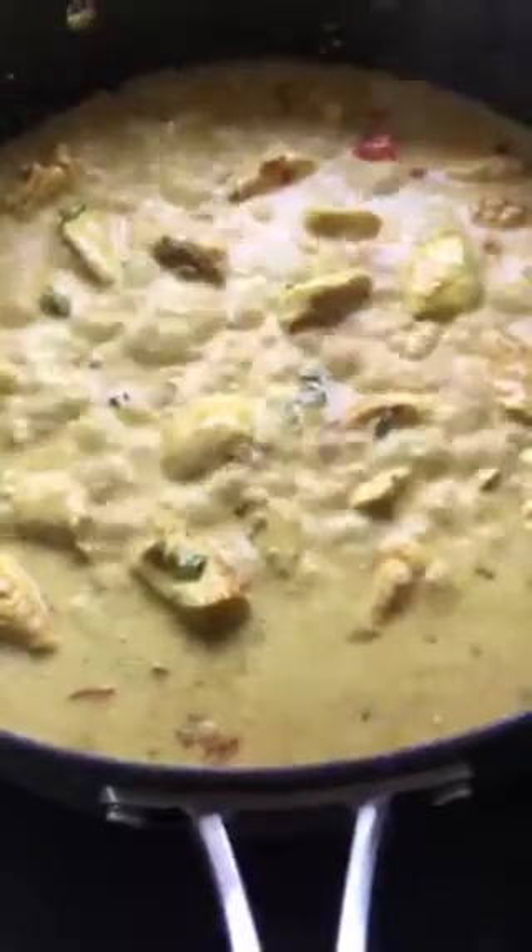I'm going to let this boil for a little bit, and then I'm going to add a little bit of yogurt to thicken it up. That's a beautiful thing — look at that color. Just boiling here for about three minutes. I'm going to start adding the yogurt.